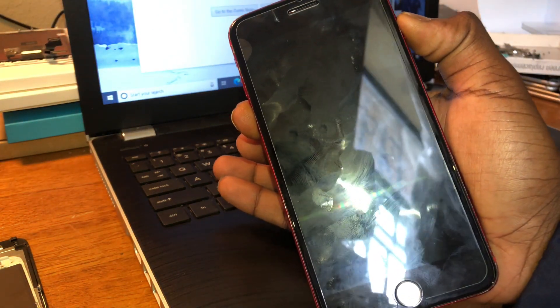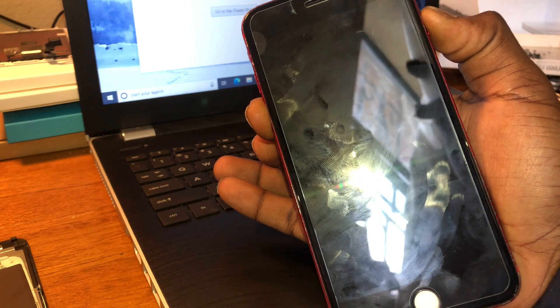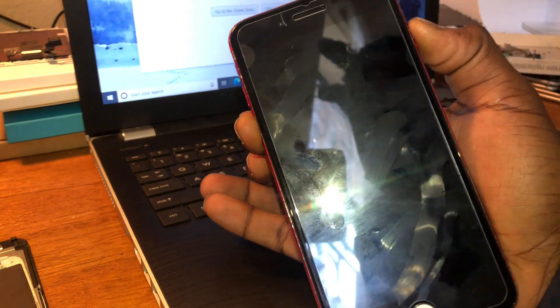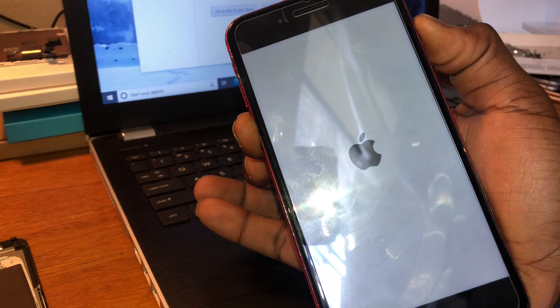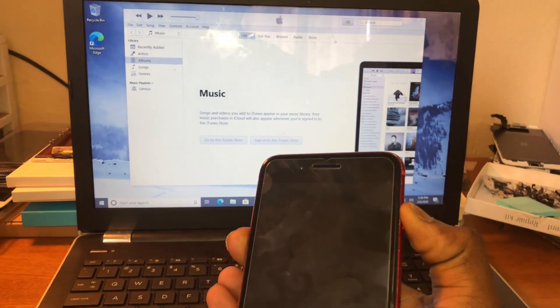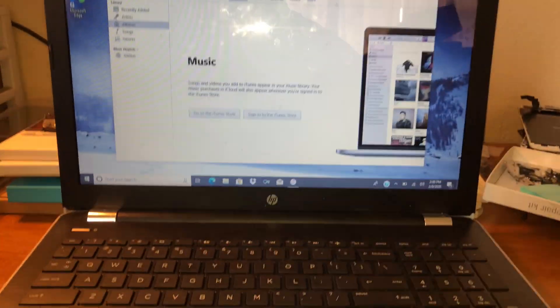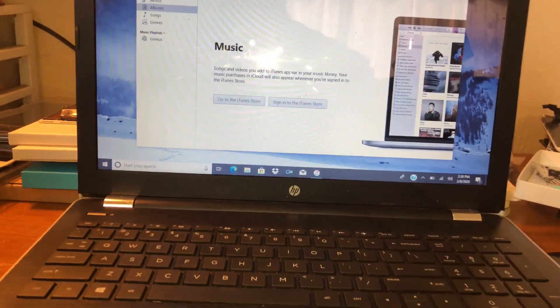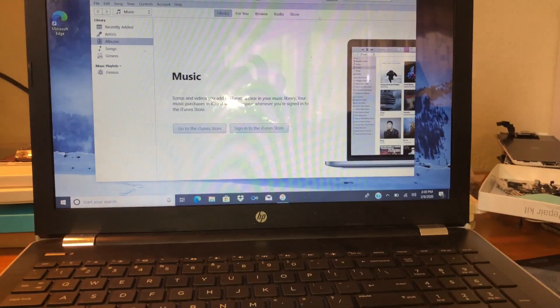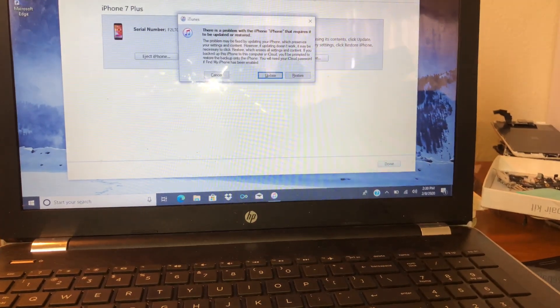Hold it. Once you hold it, keep holding it. Sometimes the logo doesn't pop up, but when you hear that noise, just know it's connected. You see how it's not popping up? Sometimes it doesn't pop up like that, but you got to be watching it sometimes too. So just wait for it. Wait — boom. There it go right now.